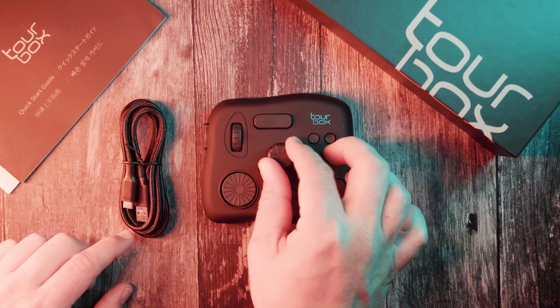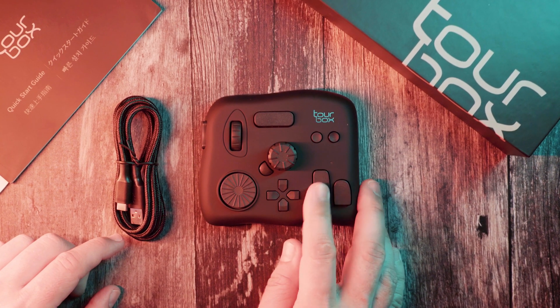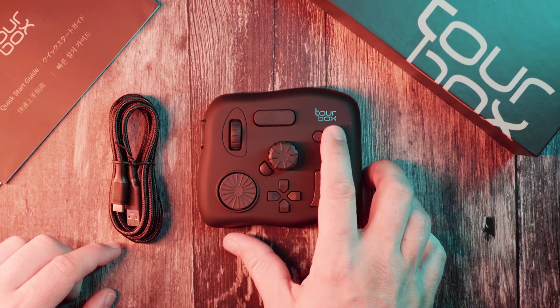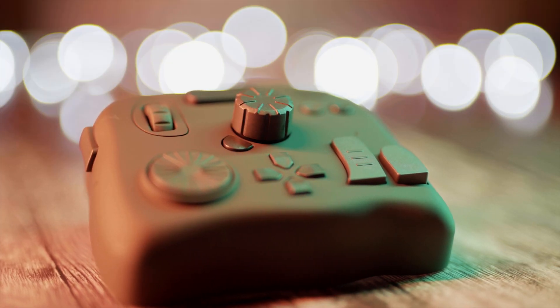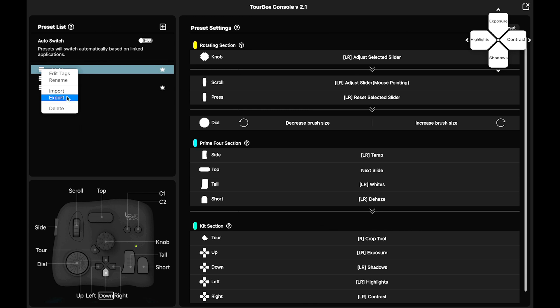You can program as many as 42 different functions and shortcuts to those 11 buttons, the knob, the wheel, and the dial. You can export your custom presets to a file — great if you use a desktop and laptop like me so you can share the exact same setup with your other computer. Also great if you'd like to share your custom setups with someone else to help them get started with Tourbox and any other software beyond Lightroom or Photoshop.